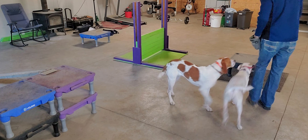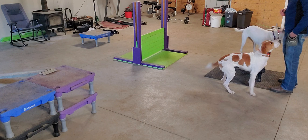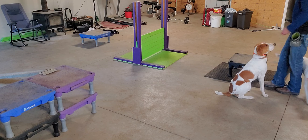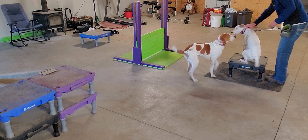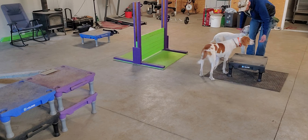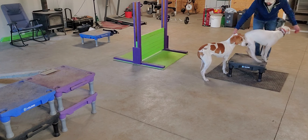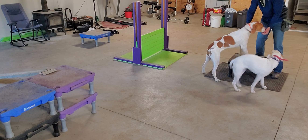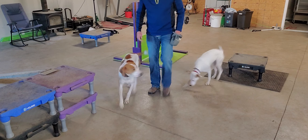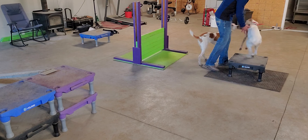Daisy, place. Good girl. Hop down real quick — good girl. Josie, let's see if Josie can do it. Come here, Josie. Josie's a little bit more timid about getting up on the platform, so I'm just going to reward her for putting her two front feet up there right now.